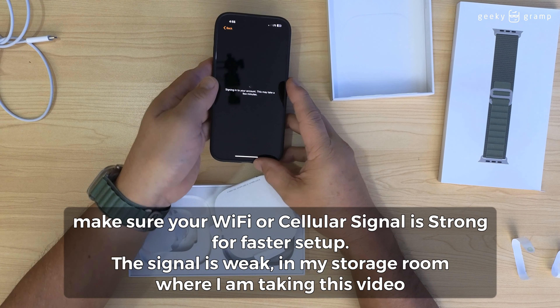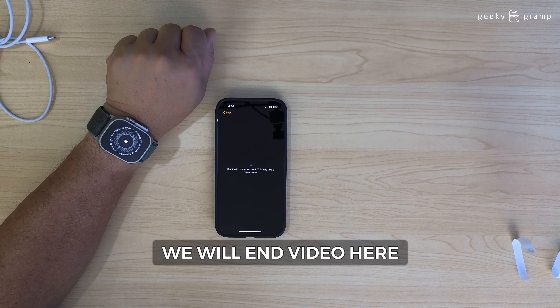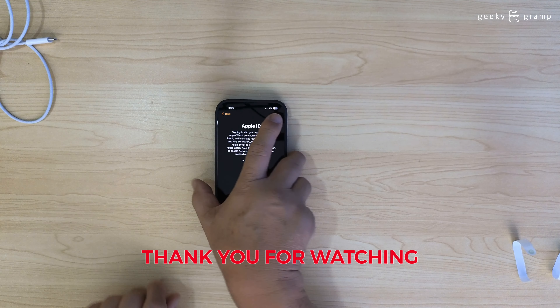Sign into your account. Since our signal is weak, we will end the video here. At least you have an idea on how to set it up. Thank you for watching.